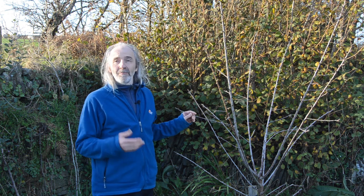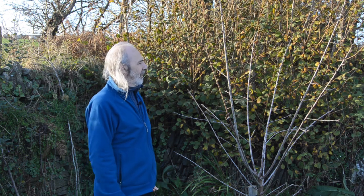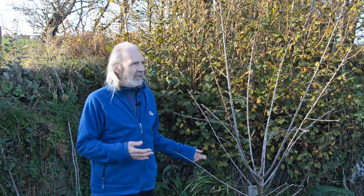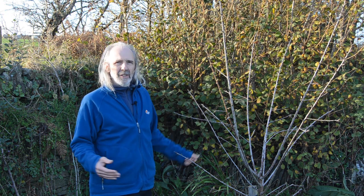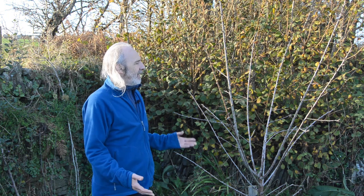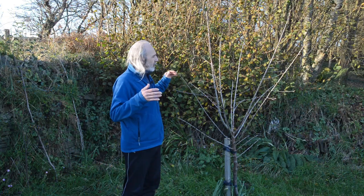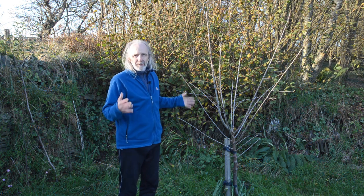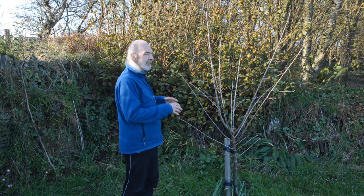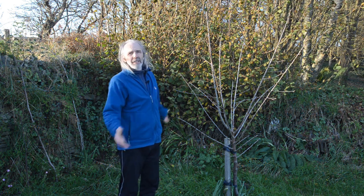The next thing to think about is space, because fruit trees are often big trees and we put them onto rootstocks to make them smaller so we can fit them into our gardens. This is on what's called a semi-dwarfing rootstock and you can see it's already quite big — they should grow to about four meters across and three or four meters high. We need to be thinking that when we plant a tree it's going to be small, but we have to imagine it at full size and make sure it will have enough space around it.